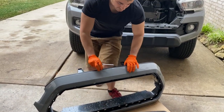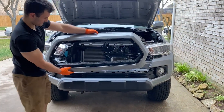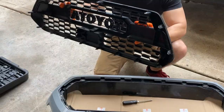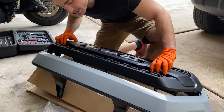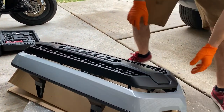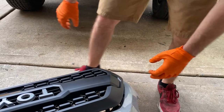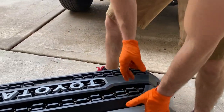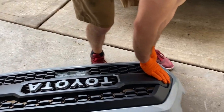Reinstalling should be easier because those push tabs are one-way, so they just pop back in. The new grill is all open mesh — maximum airflow. Time for the new grill to go in. Line it up and start pressing all around. It pays to make sure it's lined up first — you'll hear a click whenever each tab actually seats in place.